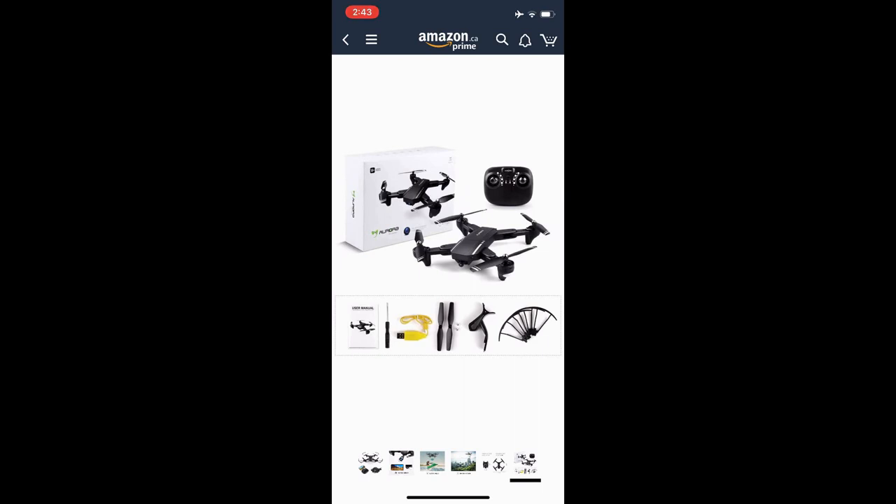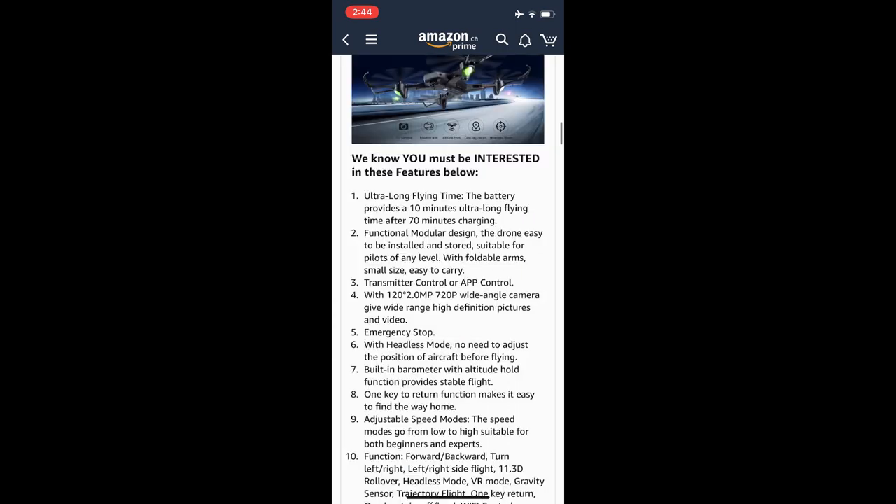What's included: a screwdriver, USB charger, two props, prop top caps, your clip, phone holder, and four prop guards, as well as your transmitter and drone. They're showing up to 10 minutes of fly time after 70 minutes of charging. It has a functional modular design — easy to install and store, suitable for pilots of every level. The transmitter control or app control means we should be able to control this with our phone as well as the transmitter. The camera is a wide-angle 120 degree, 2 megapixel, 720p.